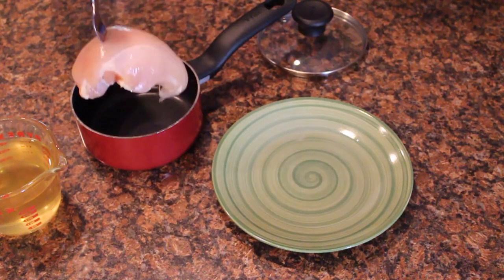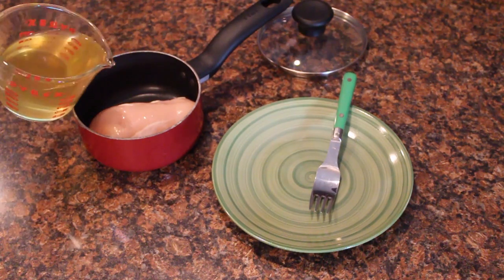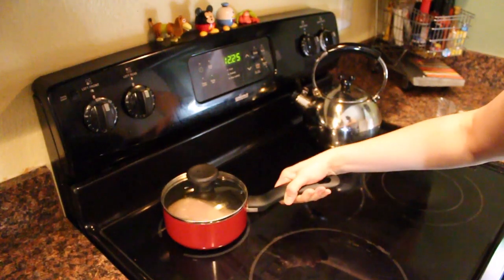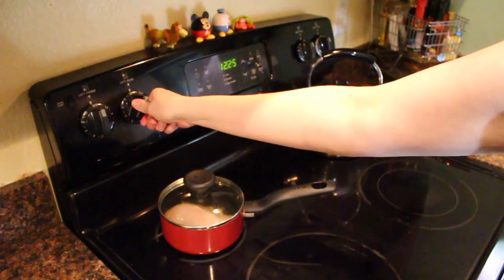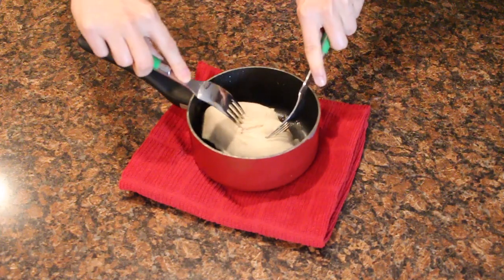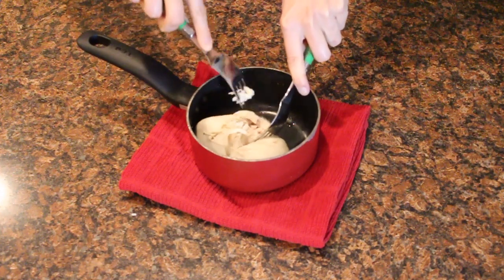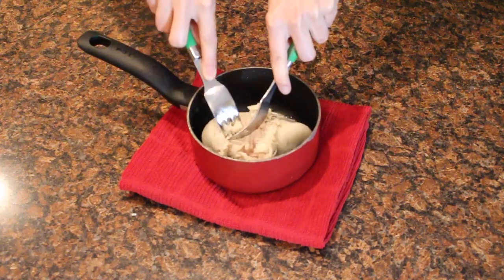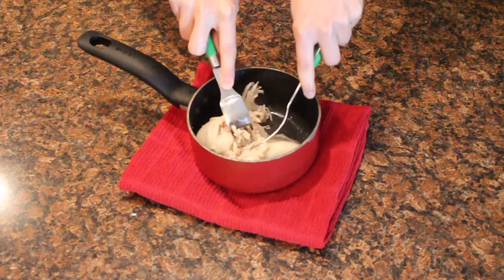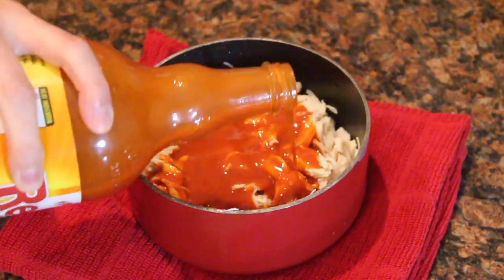Now that our waffles are done, let's move on to our chicken. Place the chicken breast in a small pot and cover with chicken broth. Place a lid on your pot and cook on medium heat until the chicken is done all the way through. Drain all the liquid from the pot and shred the chicken using two forks. Add Frank's wing sauce to your shredded chicken breast and stir to combine.